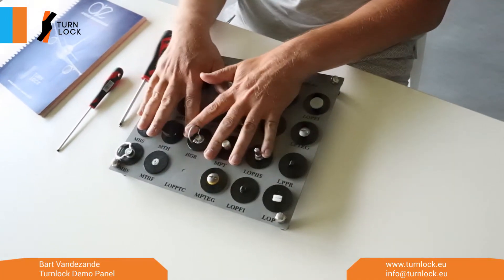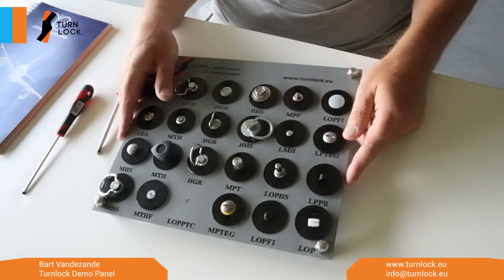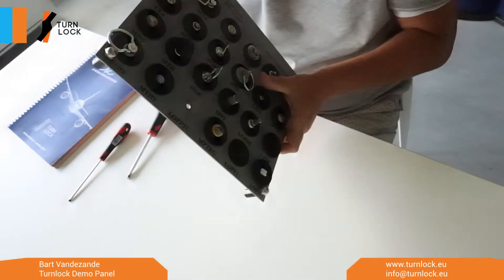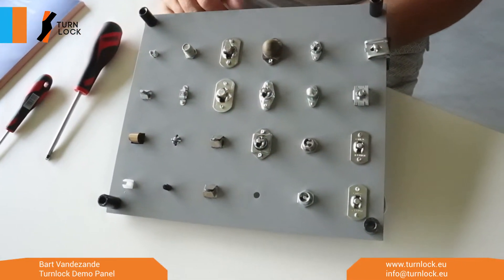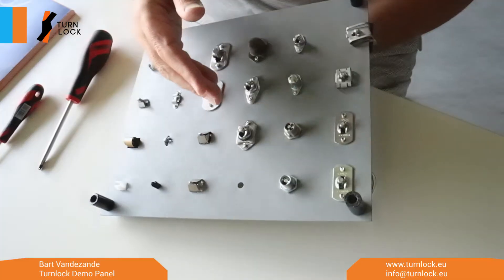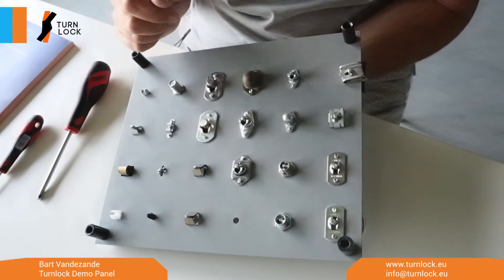This is the upper side of the panel. Typically when you select a turn lock, you will go to the back side of the panel, which is where the receptacles are mounted, and there you have again different options — either a threaded version or a riveted one.